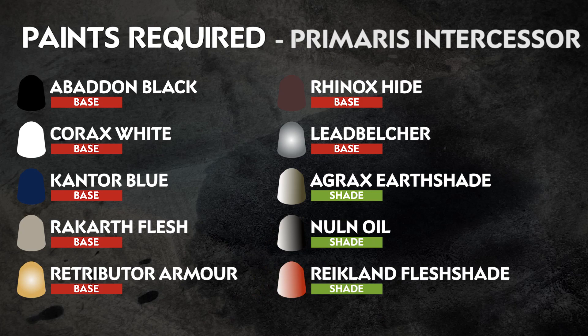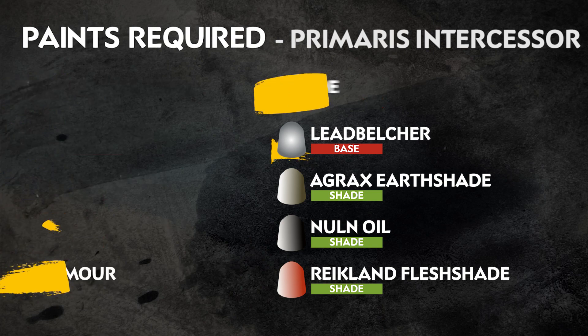All the paints needed for this tutorial are on screen now and we won't need many to get your Lost Relics miniatures looking great. We've chosen our paints to match the colour scheme shown on the box art, but you can paint your miniatures however you like.